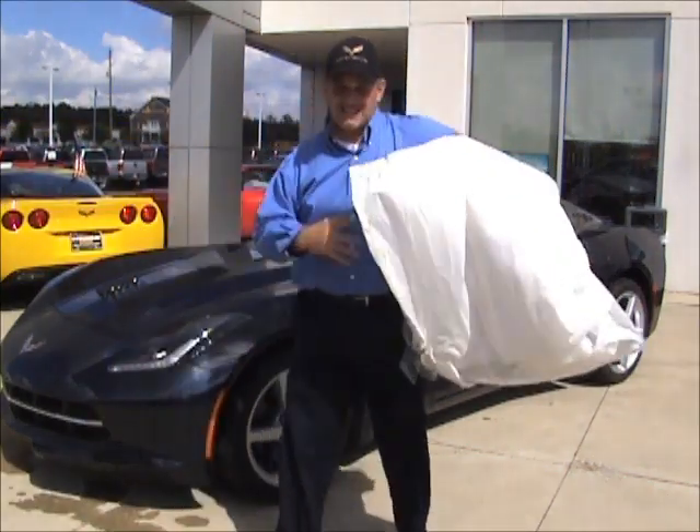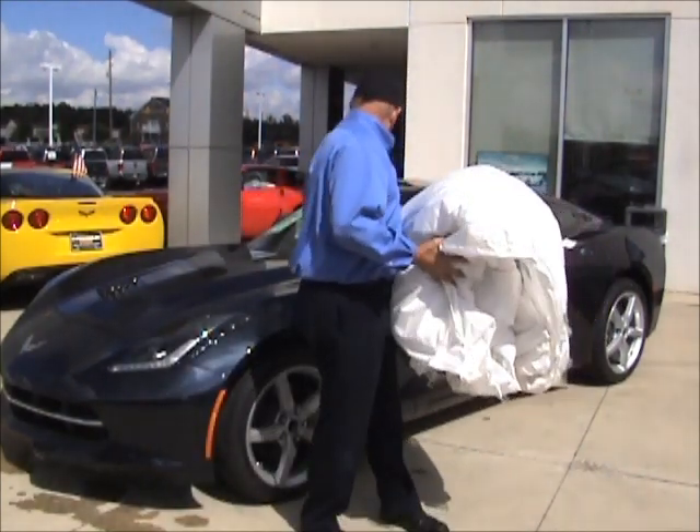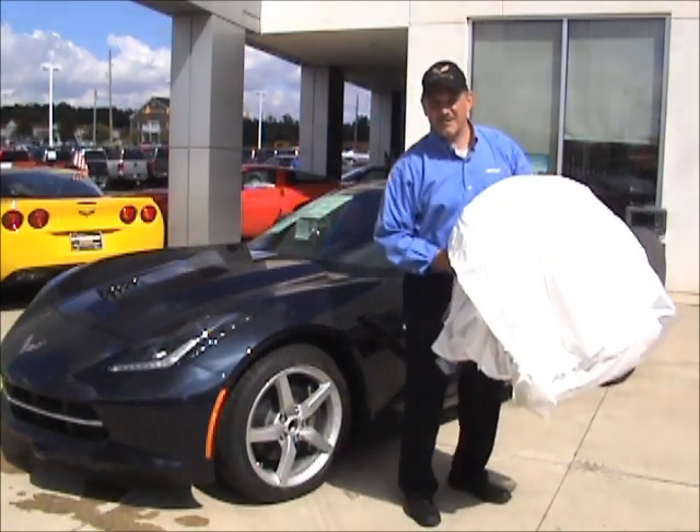You wonder why it takes so long to ship these things. How long was I screwing around with that — 10 minutes just to get it off? First time, not even knowing what I'm doing, so I wanted to give you a real impromptu reveal. Pictures coming up — thanks for joining us!